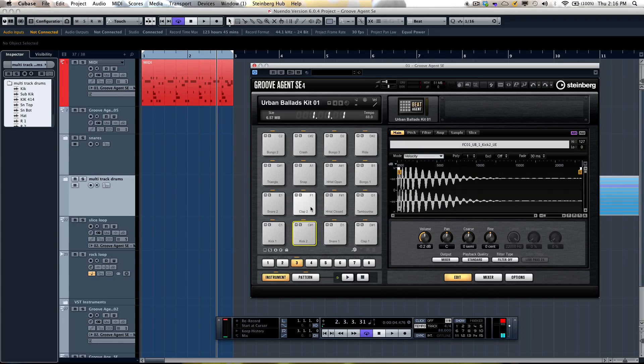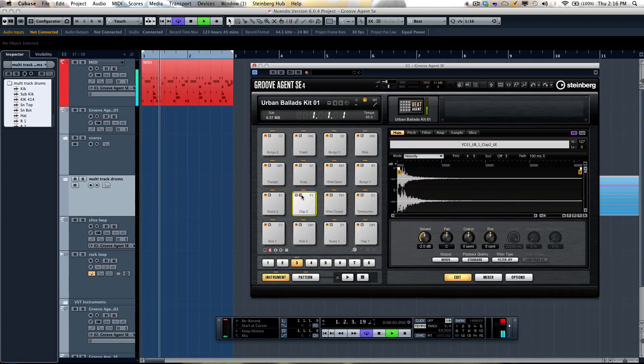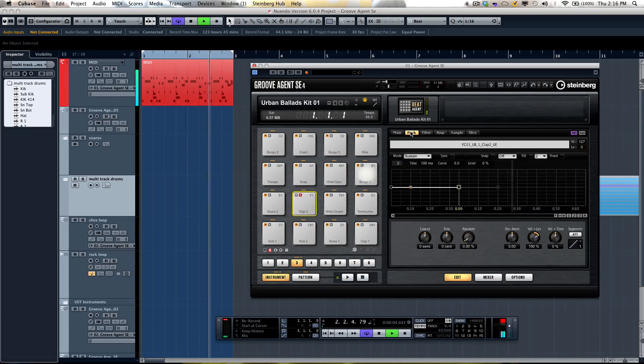I can also adjust pitch and filters, but we have more detailed editing capabilities under individual tabs. So if I wanted to adjust the pitch of my hand clap, I'll go ahead and solo that, then click on the pitch tab and pitch it higher.